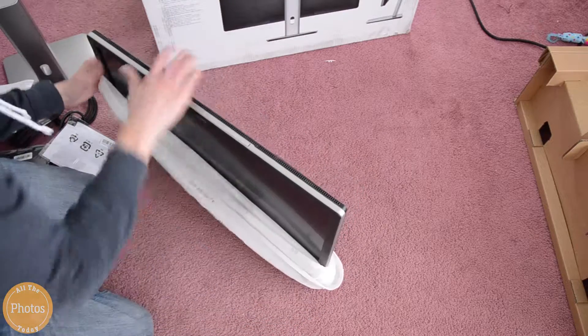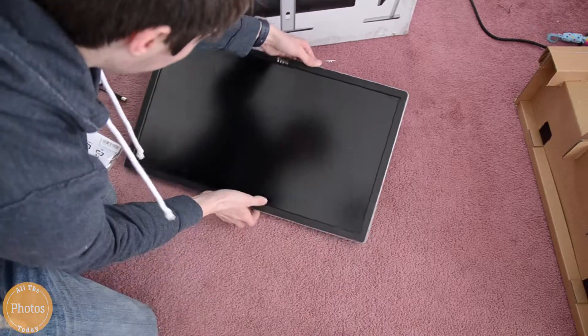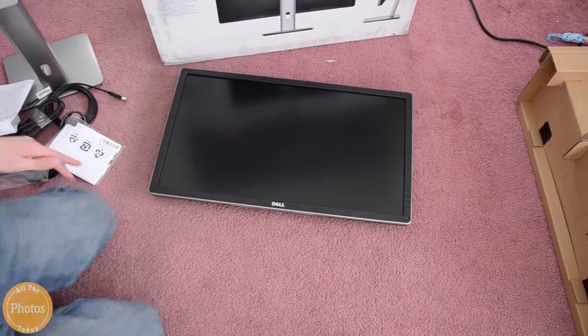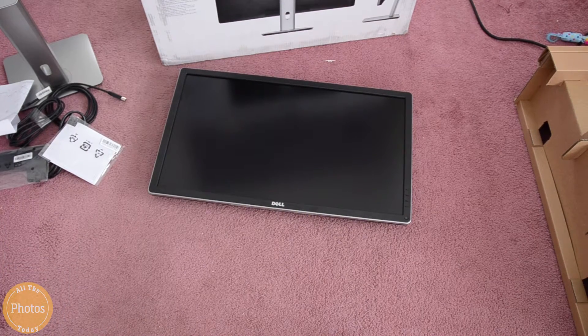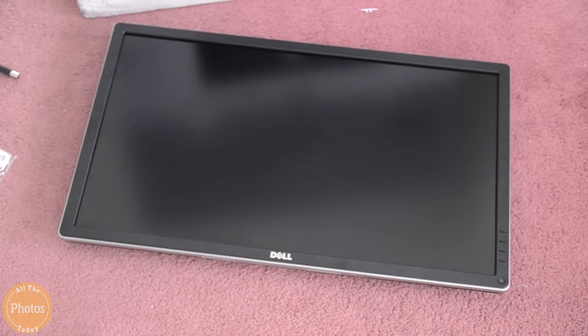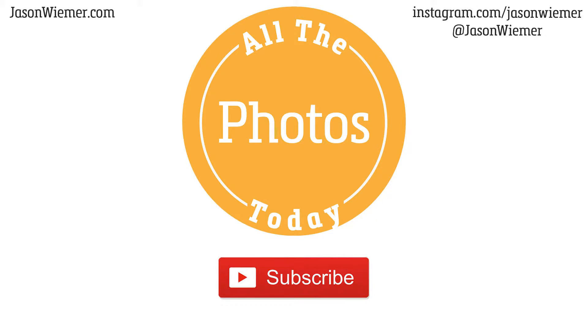So it's a pretty basic unboxing. So far, the monitor has been awesome. I will have a review, and if you're looking at picking one of these up, this is what's in the box. Pretty standard, nothing fancy, and there is no HDMI cable, just to let you know. Thanks for watching. We'll see you next time.